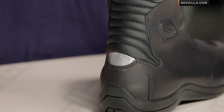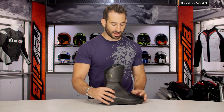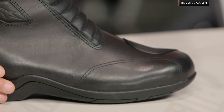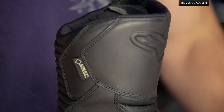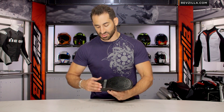The sole on the Web GTX has not changed — they didn't mess with it. It worked last time and they're sticking to their guns. On the flex scale, it's going to be about a seven, seven and a half out of ten. I look at it as a great touring and commuter boot — beefy enough to support you on your bike, but you really don't want to walk around in it all day. It's not going to be a put-it-under-jeans-and-wear-it-at-work-all-day boot. It is a little bit stiff from that side of things.